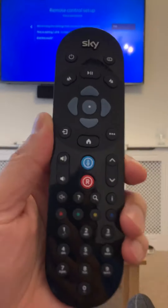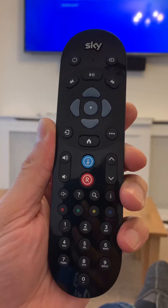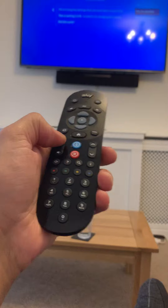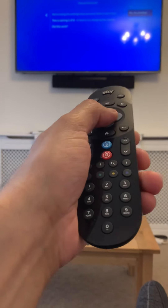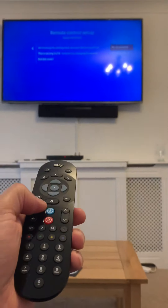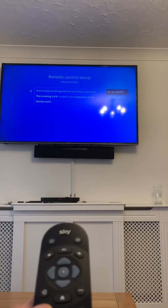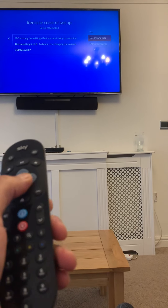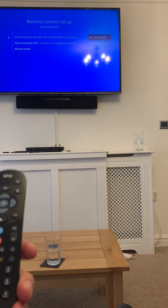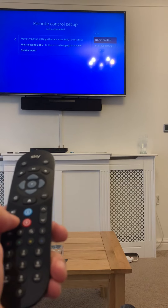You don't have to put any codes or push anything, because this remote control actually Bluetooths to it. It's going to try codes one by one. Notice the volume doesn't work on some of them — so I'm going to do 'no, it didn't work, try another one.' Four of eight doesn't work. Five of eight doesn't work. Six of eight — six of eight is the one to use, so buzz forward to six of eight.